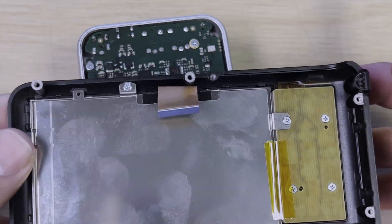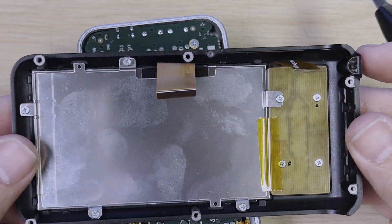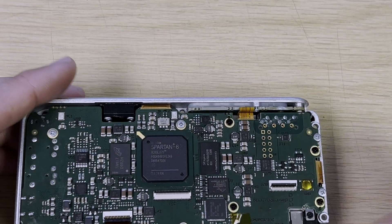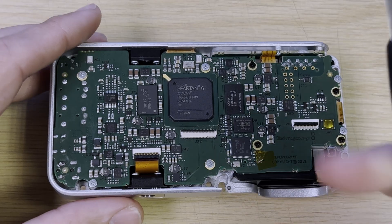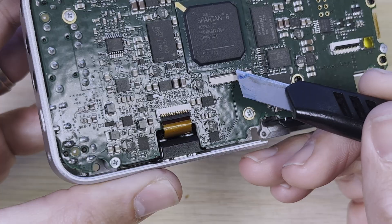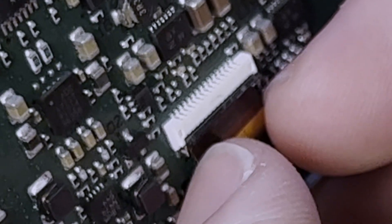If you're opening it up to replace the screen, that's pretty much all you need to do — undo those screws and take the screen module out. But if you want to get to the micro HDMI on this side, we need to go a little further. The next thing to do is release this connector. The tab on this one is on the same side as the ribbon, so just flick it up to release it, and then pull it out.